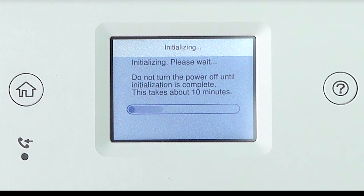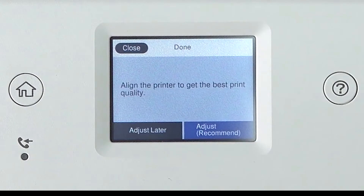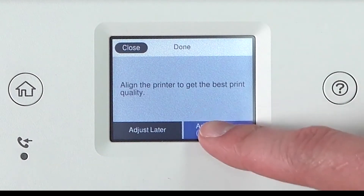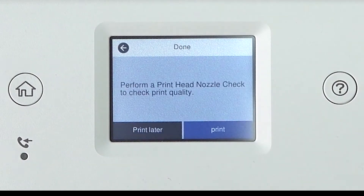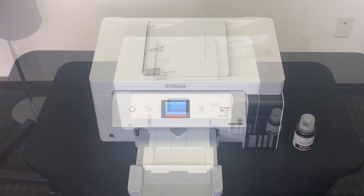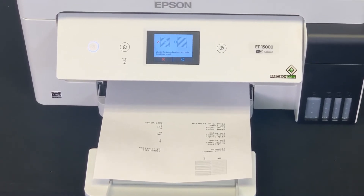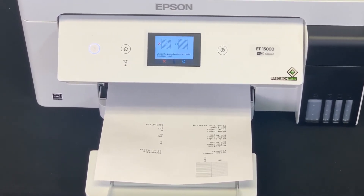Ink charging takes approximately 10 minutes. Be sure to not unplug, turn off, raise the scanner unit, or load paper while the product is charging, or you will waste ink. A message will appear on the screen when ink charging is finished. Press to adjustment, then select adjust. It is recommended to print a nozzle check to make sure all ink lines are filled correctly in the printer. Once printed, verify all the nozzles printed correctly. The printer is ready and we will install the driver in the next step.